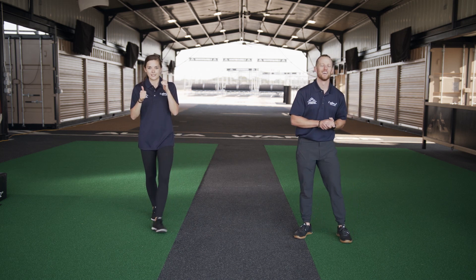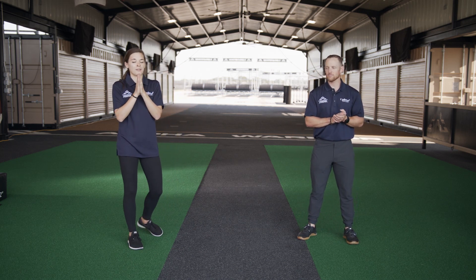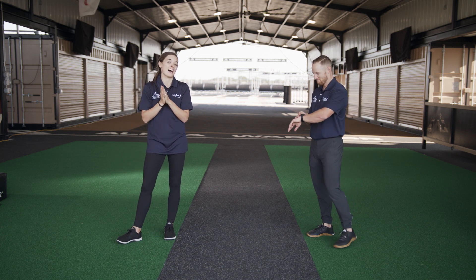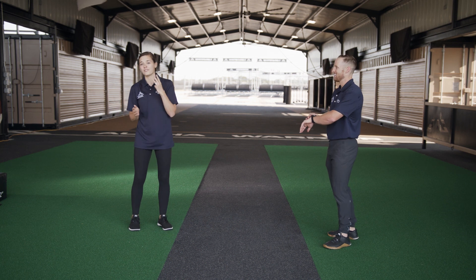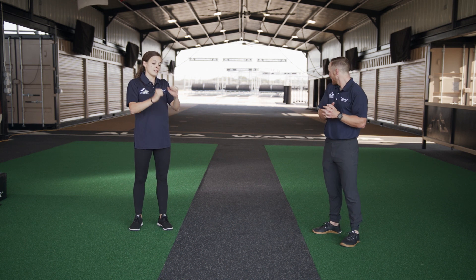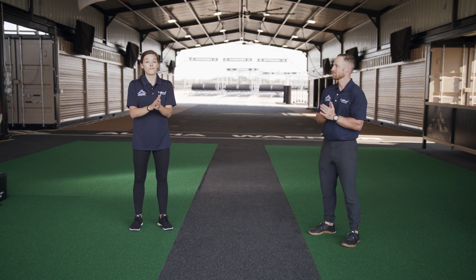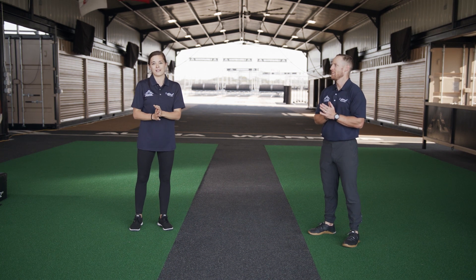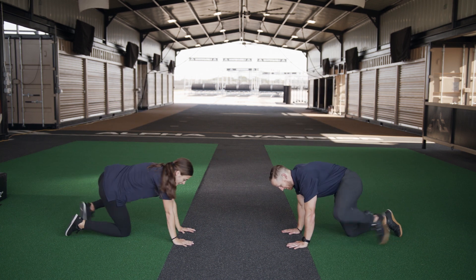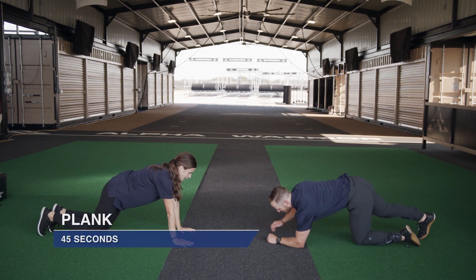Alright, your heart rate's already up — that's a good thing. Let's keep moving. Next is a plank, but we're bumping it up: instead of 30 seconds, we are doing 45. There are three different ways you can do this, so no matter what, just try and stay up on your arms — either on your elbows or up high — for the full 45 seconds, even if you have to drop down to your knees. You ready? Alright, here we go.